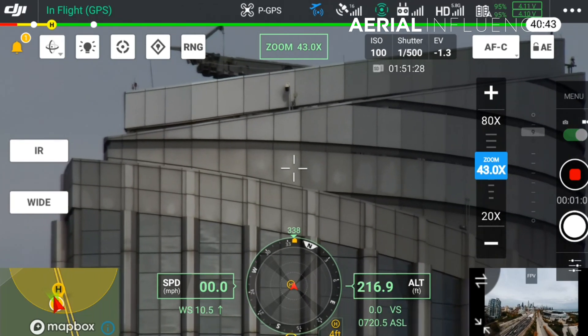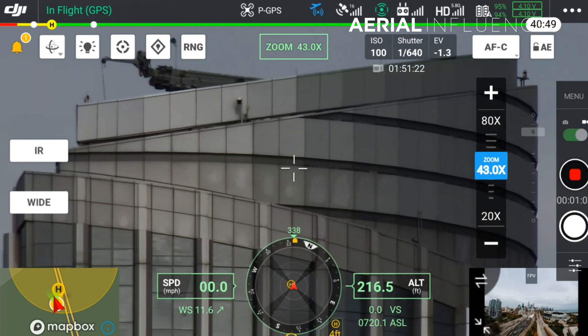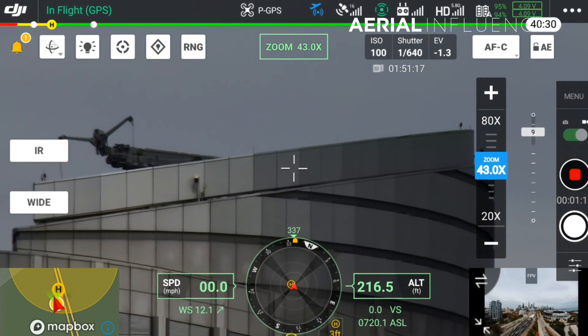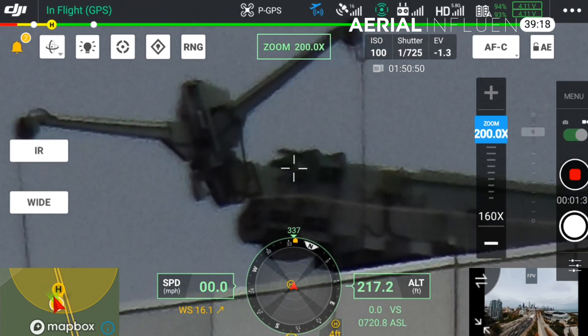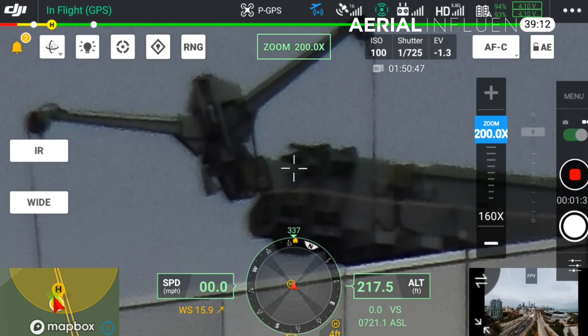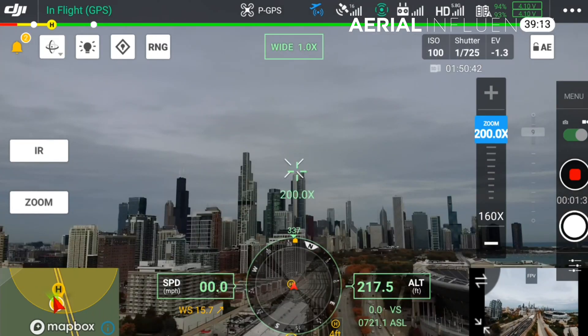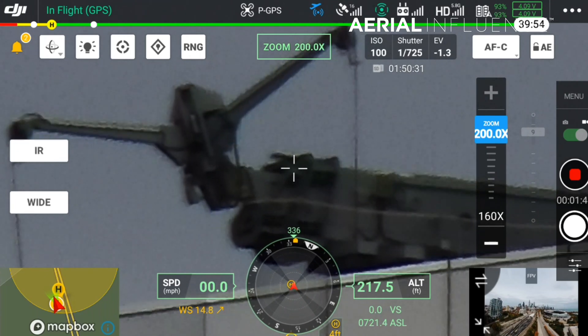At 43 times zoom we can get pretty much the whole building. Looks like there's a crane up there — and there's the crane at 200 times zoom. Now if we hit the wide angle, this is actually where we're sitting up in the air. You can toggle back and forth between the wide and the zoom.